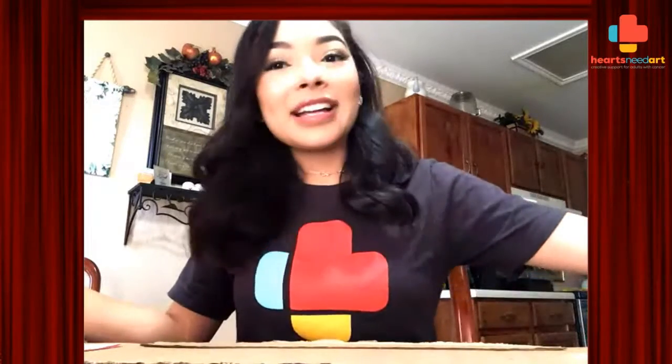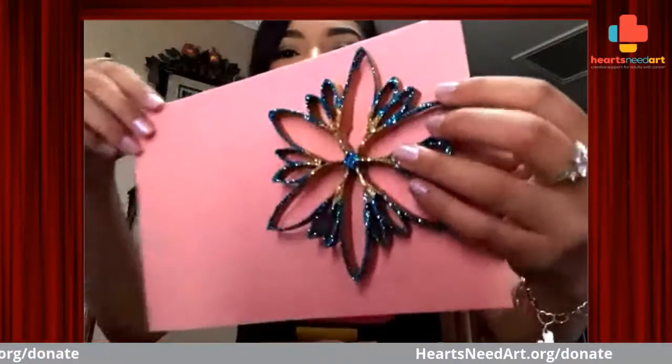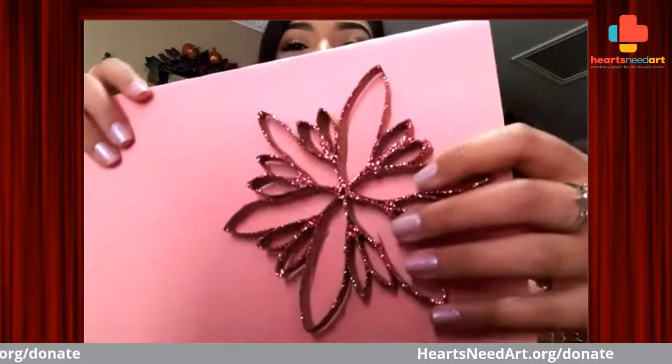Hi, good afternoon everyone. My name is Ivy Bautista and I am an artist in residence with Hearts Meet Art. Today we are going to get a bit crafty and we are going to be making some very colorful flowers. They're really fun, they're really easy to make. These are just some examples that I had made overnight.